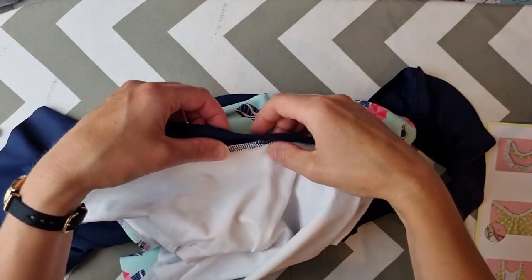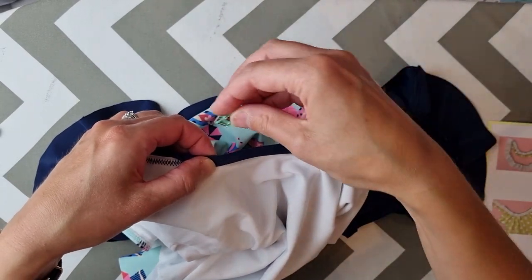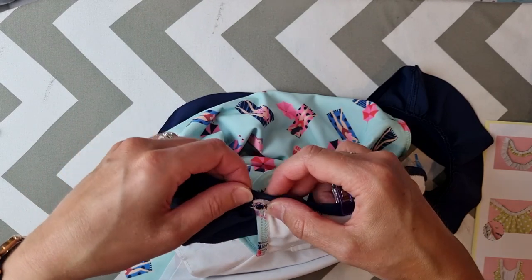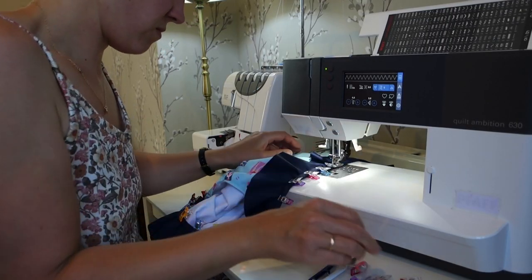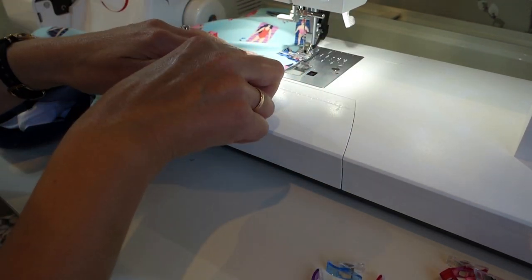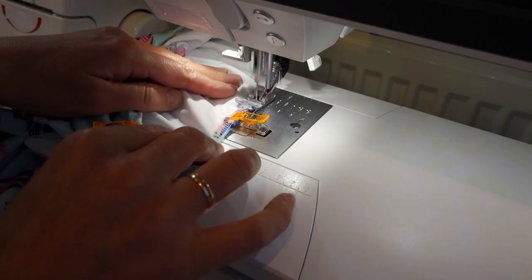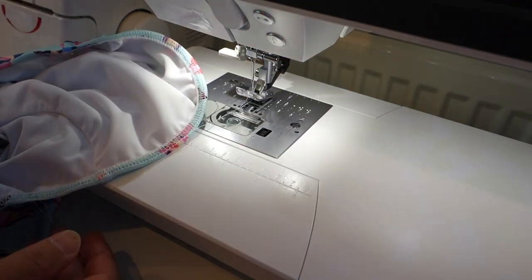Rather than folding the binding over and topstitching it before trimming as the instructions suggest, I decided to finish it differently — folding the raw edge of the neck binding underneath and clipping it into place so it covered the stitches and lined up with the edge of the binding on the front. I topstitched the neckline binding into place on my sewing machine. I then basted the main fabric and lining together at the leg opening, used the overlocker to attach elastic to the leg openings, and folded the elastic over and topstitched the leg opening seam.